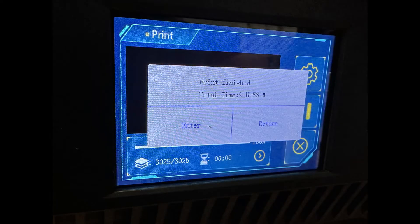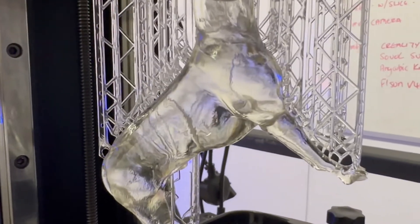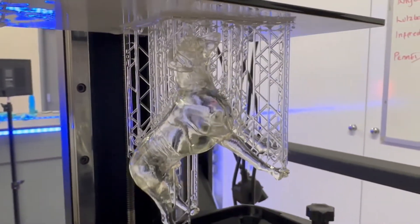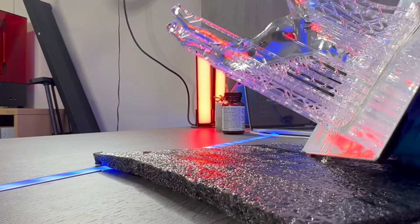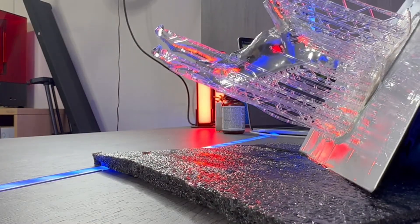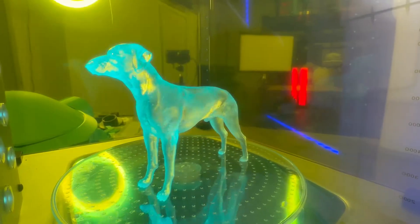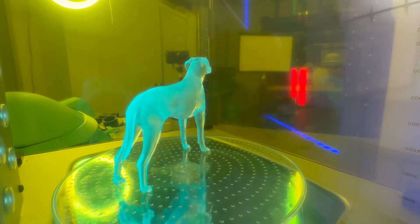My business partner Sam has a Rhodesian Ridgeback dog and he has a wedding coming up — he's not marrying the dog, in fact a woman, because he's old school. They own a Rhodesian Ridgeback and have asked me to print a couple of these out for their wedding. I think any imperfections are still down to my novice resin slicing skills, but the prints that I popped out are pretty damn good and I'm happy with the results.